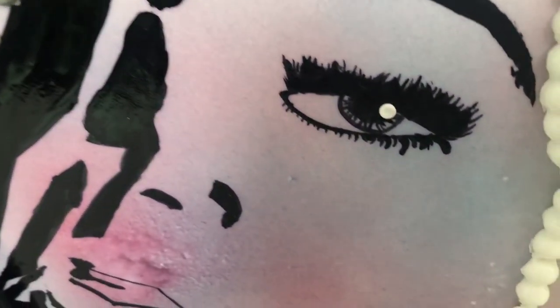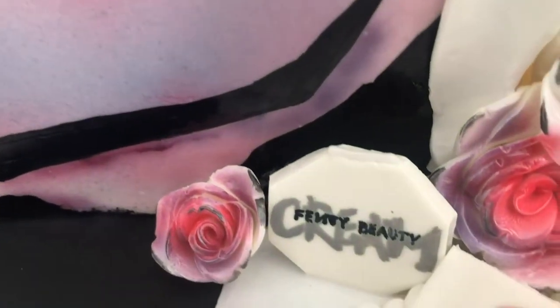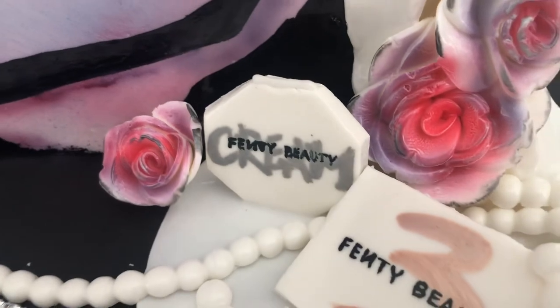I worked at a bakery for a while and when you're working at a bakery you're often told exactly what to do. So it's so nice to have a little bit of creative freedom.